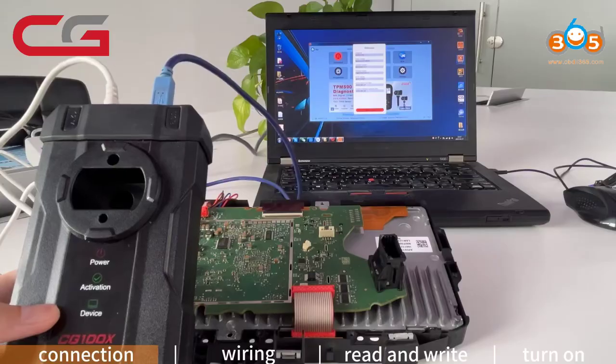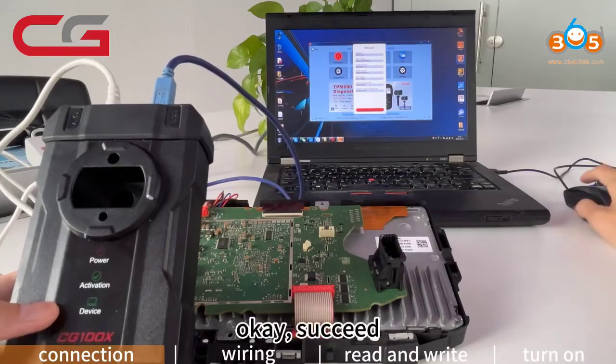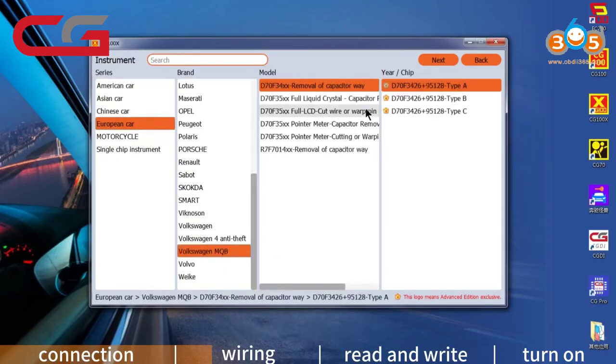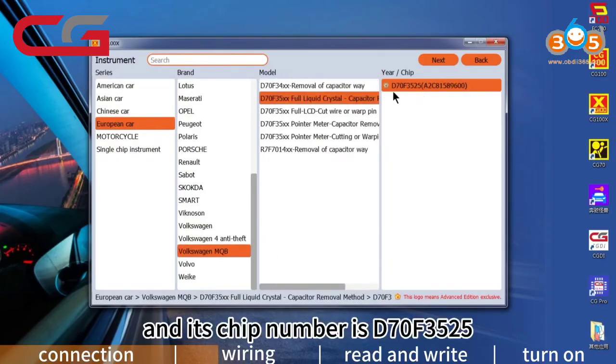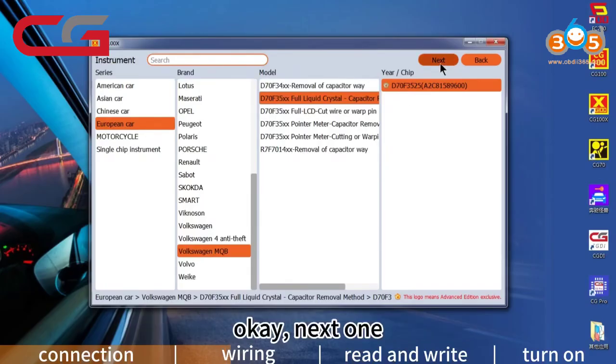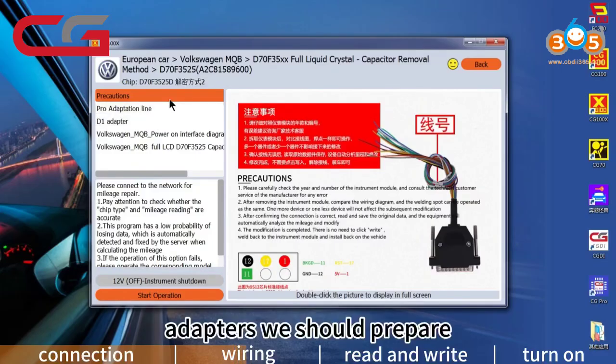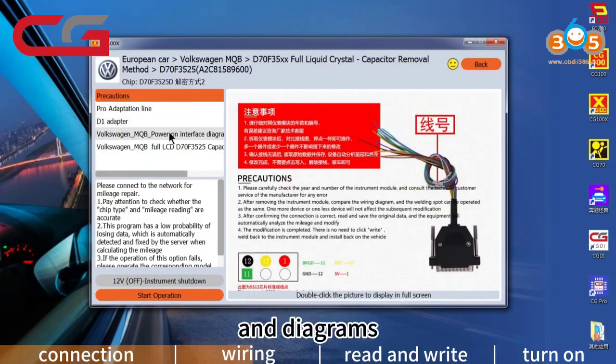On the PC, we can search for this dashboard on CG100X software. Choosing VW MQB — the second model, and its chip number is D70F3525. On the next page, we can review precautions, adapters we should prepare, and wiring diagrams.